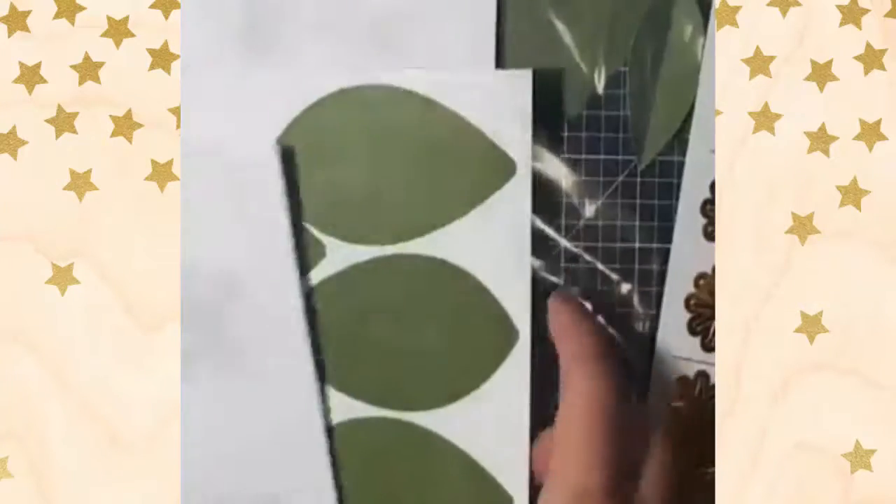So altogether you have two large, four medium, and six small flowers — that's 12 flowers total. So you really have plenty to work with depending on how many flowers you want to put on your frame.